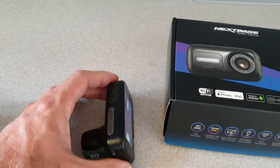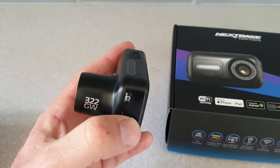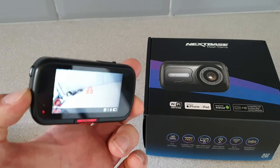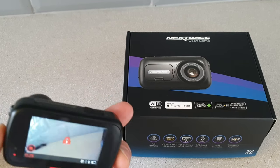The camera itself is small and discreet. I put mine behind the rearview mirror, which I'll show you shortly, just so it's not distracting when I'm driving. I'll show you the car and how I fitted it.